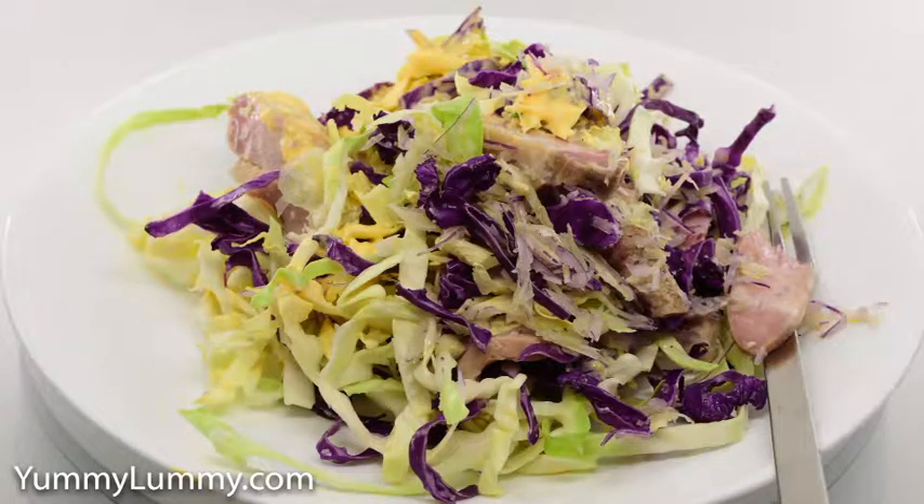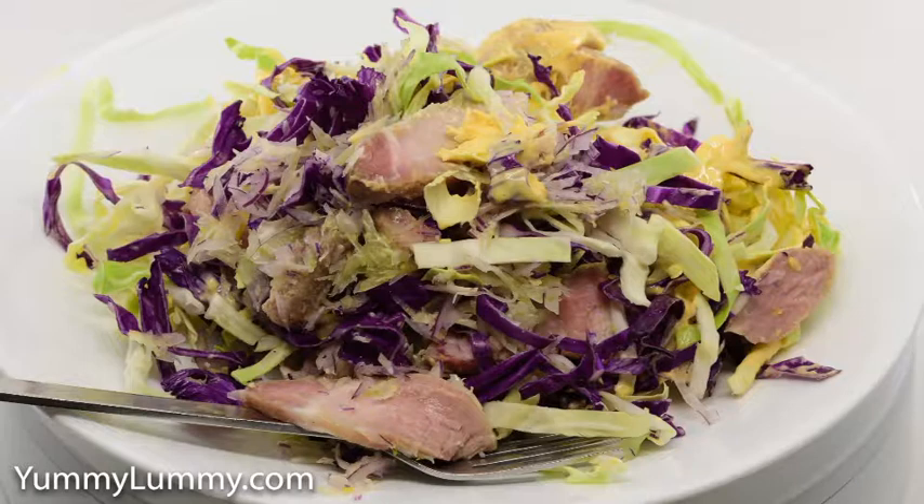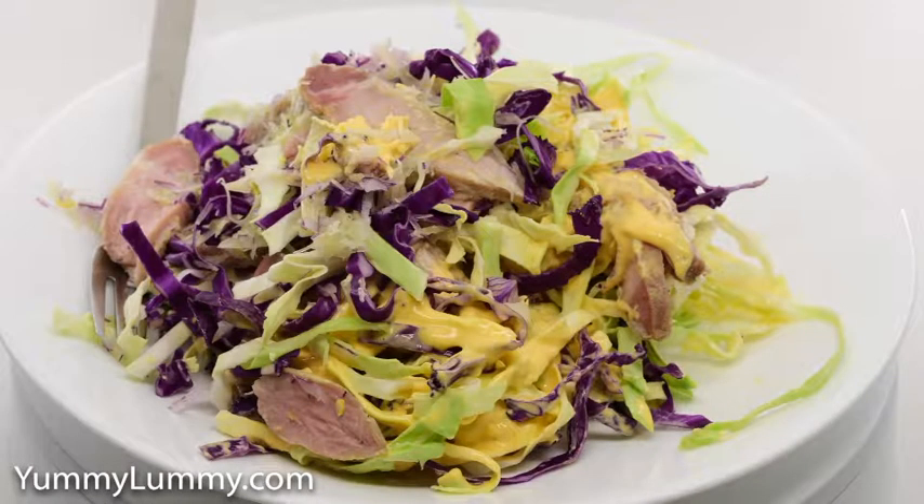I pulled my pork from the bag, cut along the bone of my pork with my Dick brand boning knife and sliced my meat thinly.